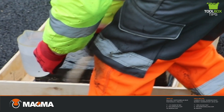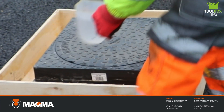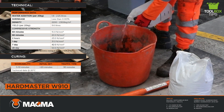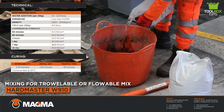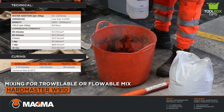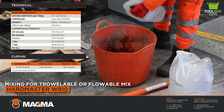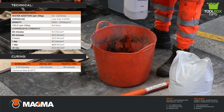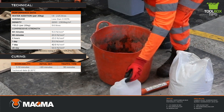For best results, Hardmaster W910 should be mixed using a steel mixing paddle coupled with a twin handle mixing unit. Alternatively, the product can be mixed by hand with a shovel, as shown in this video. Mix each 20kg unit with 1.8 litres of clean water for a trowable mix, or up to 2.25 litres of clean water for a flowable mix. This complies with BS EN 1008 water for concrete.